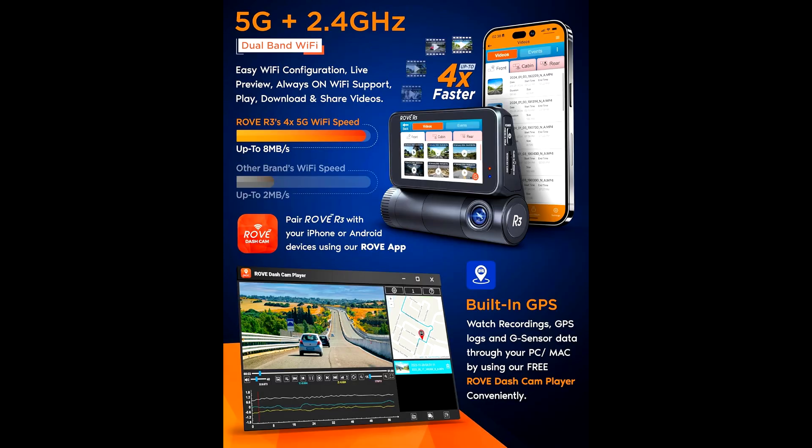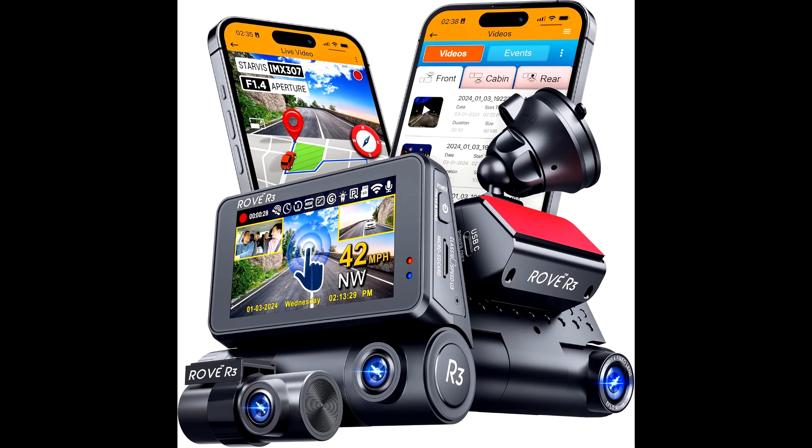And the video quality — the front camera records in 1440p, and the rear and cabin cams record in 1080p. You're getting full coverage from three angles. The front cam gives you a 150-degree view, while the rear and cabin cameras are 140 degrees each. That's pretty much everything you'd need on the road.